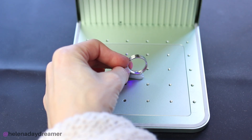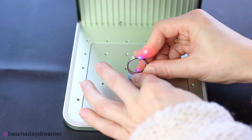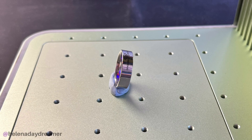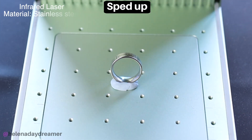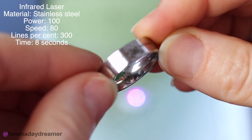When you want to engrave the inside of the ring band, it's possible, but don't go for any long images or text. Since the ring needs to be tilted to the side to accommodate the laser beams, it just wouldn't work. Longer text will simply be engraved straight on a curved surface, so go for shorter designs — and experiment!